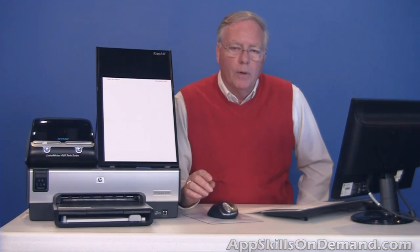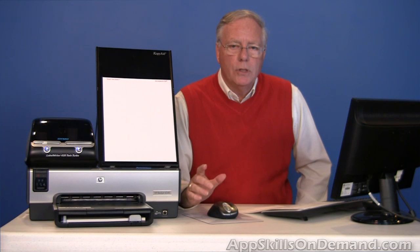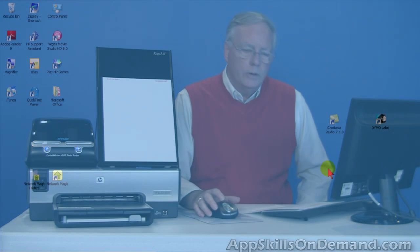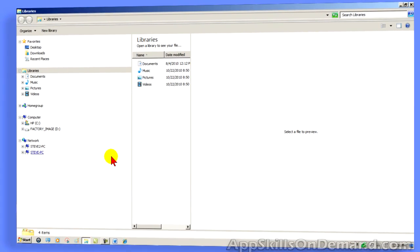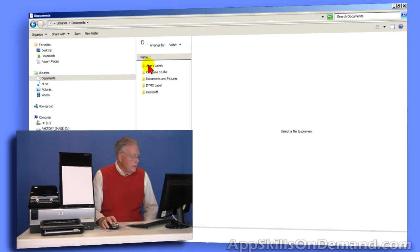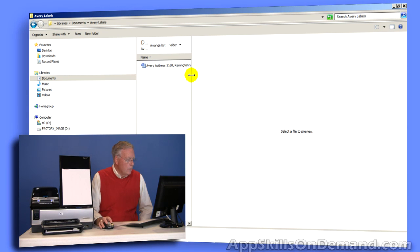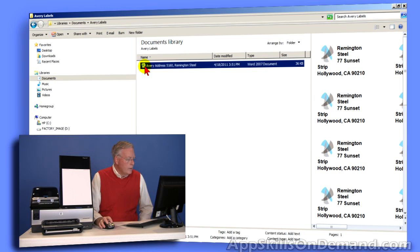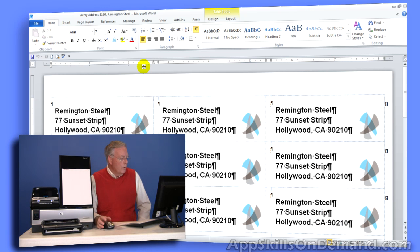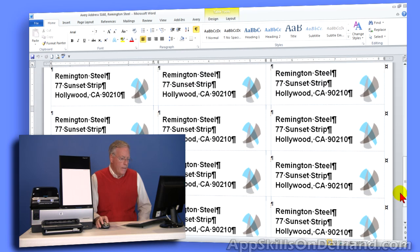Let me offer a few printing tips to avoid problems. Let's start by printing the Avery sheet we just created. Let's go to Windows Explorer and drill down to the Avery file we just saved — click on Documents, Avery Labels. I'll slide this over and double-click on the Avery address 5160 Remington Steel, and Windows will open up with the document that we just created and saved.